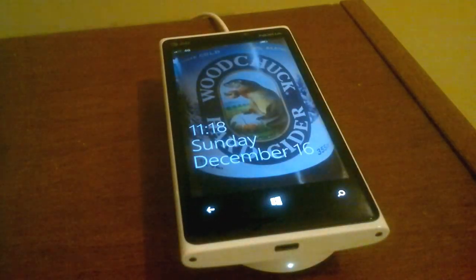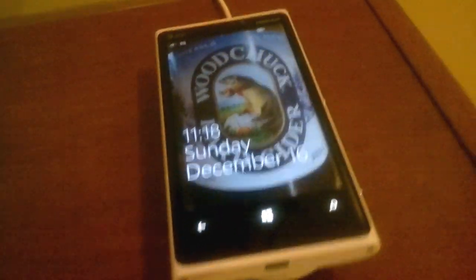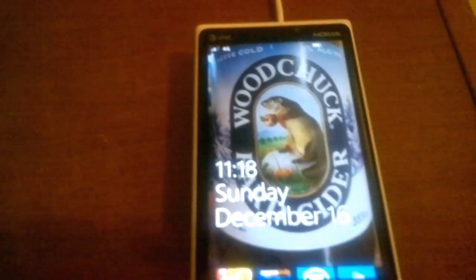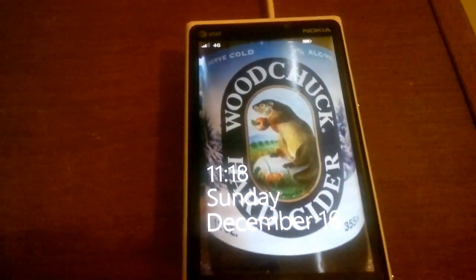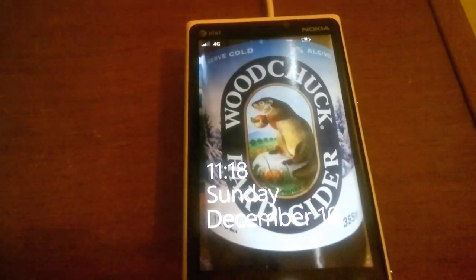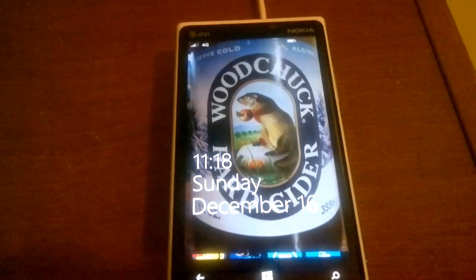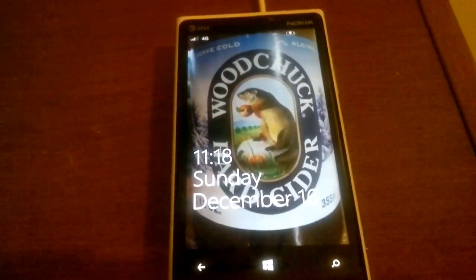I dropped the phone on and guess what — it still charges! It might be amazing to you, it might not be. I might have just wasted a minute of your life — if I did, I'm sorry. If you enjoyed it, great. Thanks for watching!